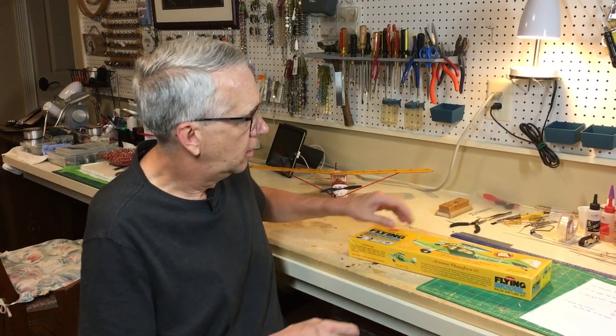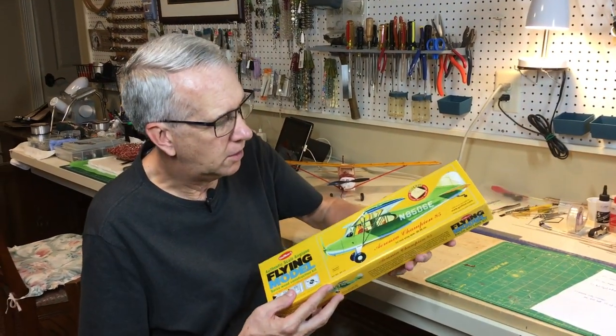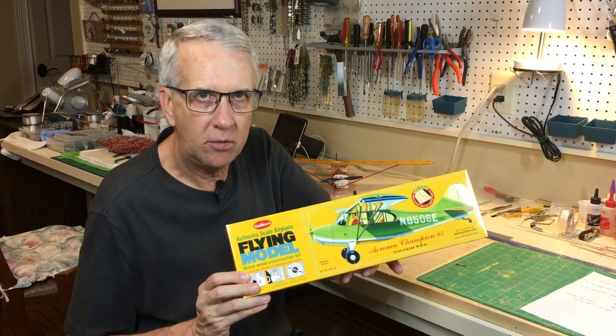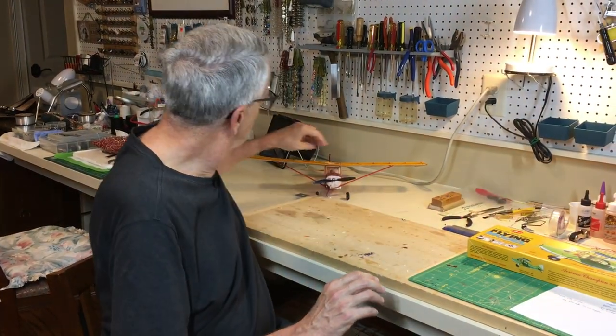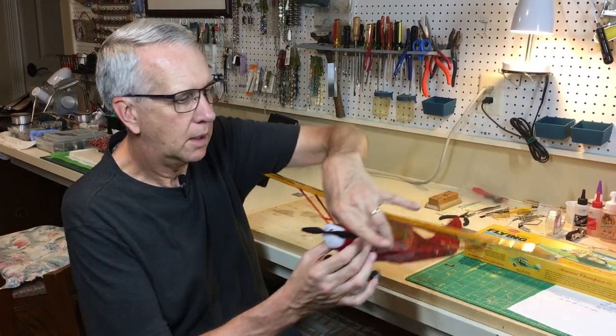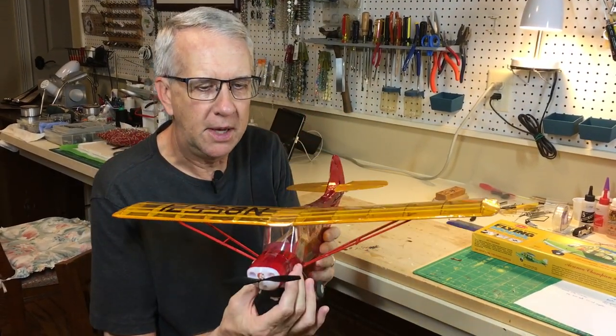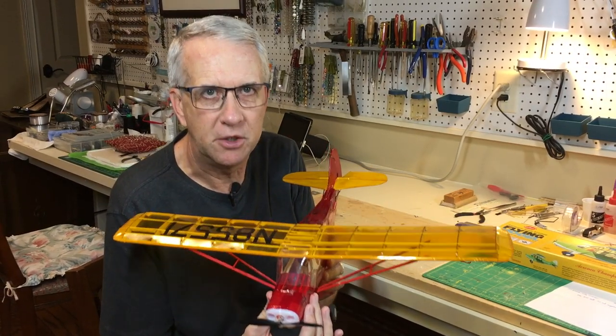Hi, I'm Tim. Join me as I take the Guilos Aeronca Champion 85 model airplane kit, add radio control, and come up with this. Spoiler alert, this plane flies perfectly. Let's get to it.